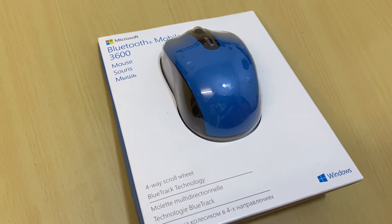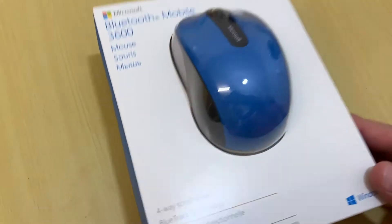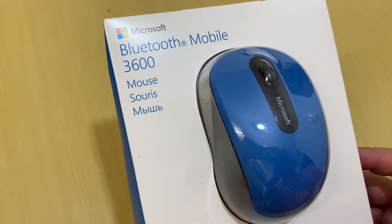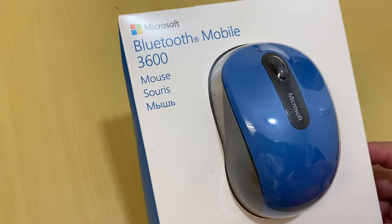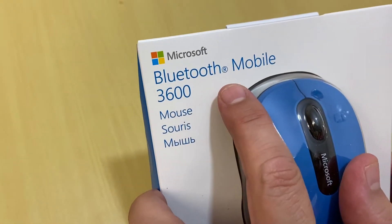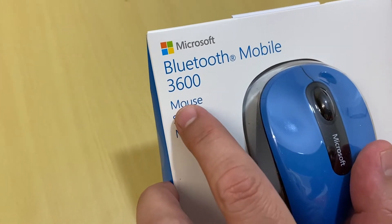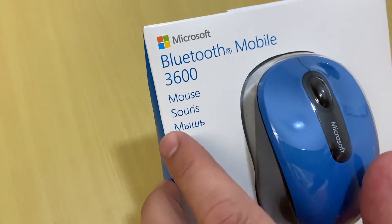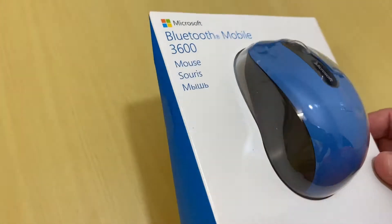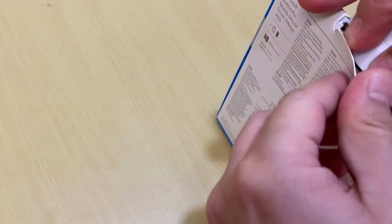Hello everyone. In this video I will show you my mouse which I bought again. This is the Microsoft Bluetooth Mobile 3600 mouse. It's Bluetooth, so you can connect it with your device. I connected it with my laptop. I will be unboxing it and show you how to connect this to your PC.